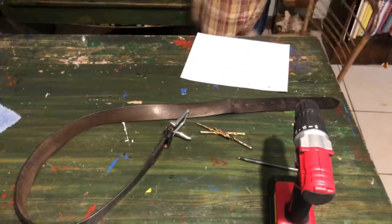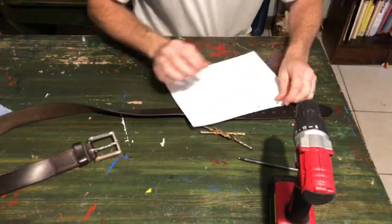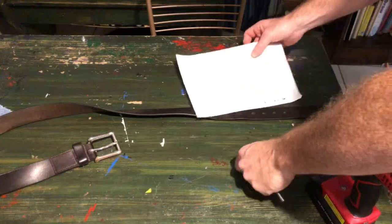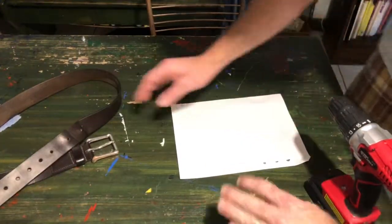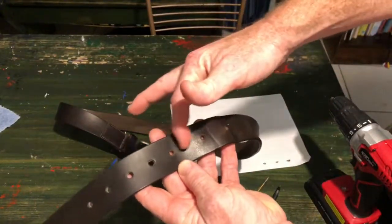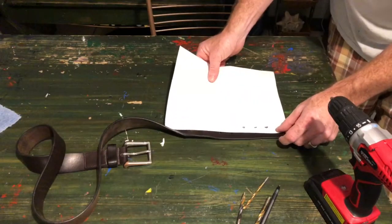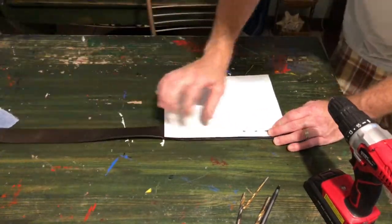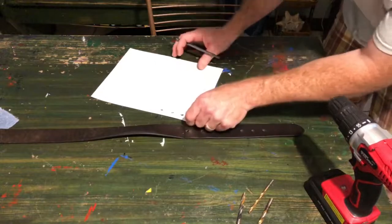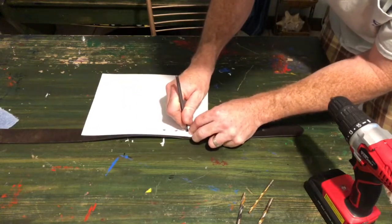Let me show you how to fix a belt. I have been losing weight and my belt doesn't really work — it needs one more hole over here. See, this doesn't quite look right, and I want to have a more even pattern. Basically what I did is I took a piece of paper to find out where the holes go, and I have a drill. What could possibly happen? Bam, bam, and bam.